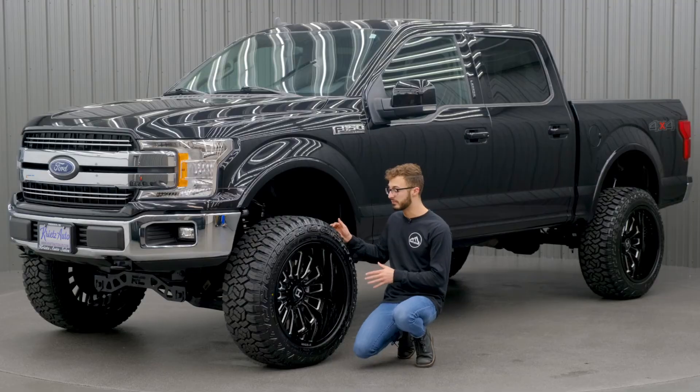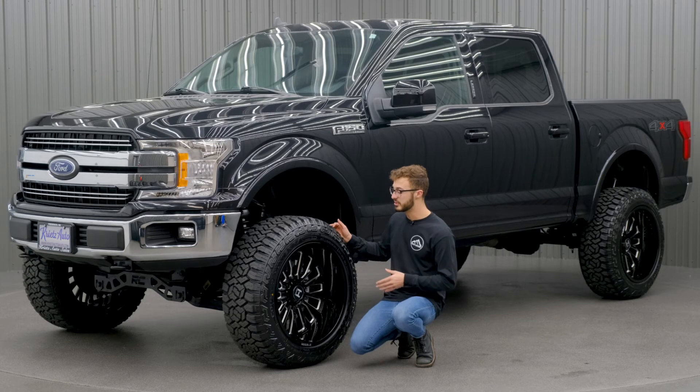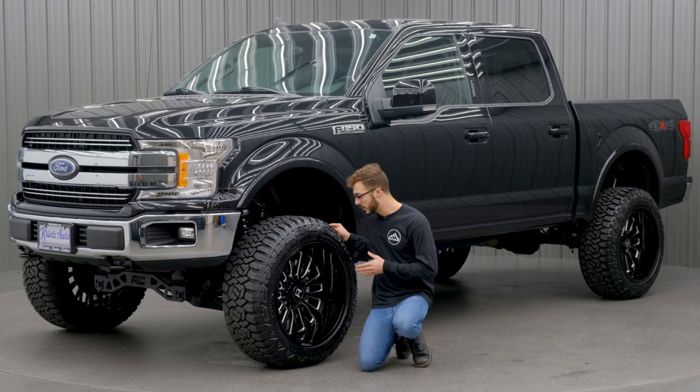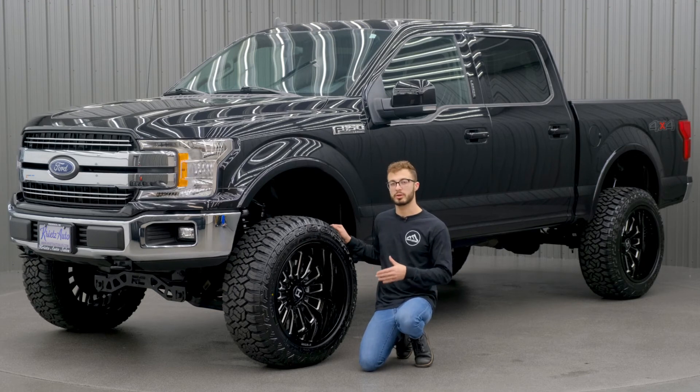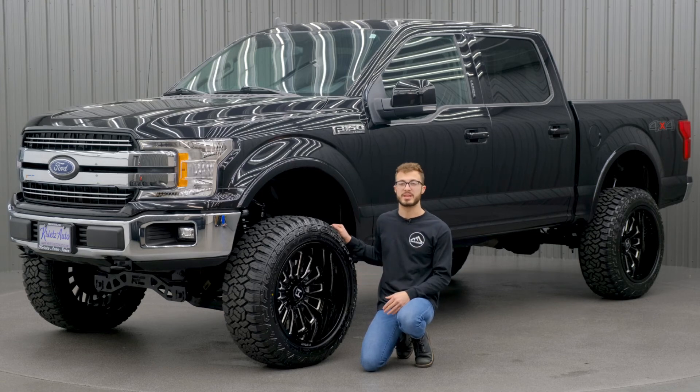This one does come in a couple different finishes — you've got your all gloss black, your gloss black and milled, and then you have your polished look as well. So if you guys want a different look, you have your different options, as well as many different sizes that you can choose from, which are gonna be listed down below on YouTube.